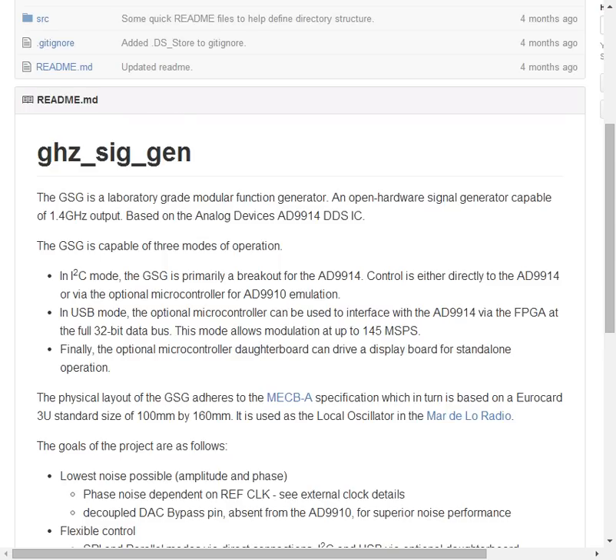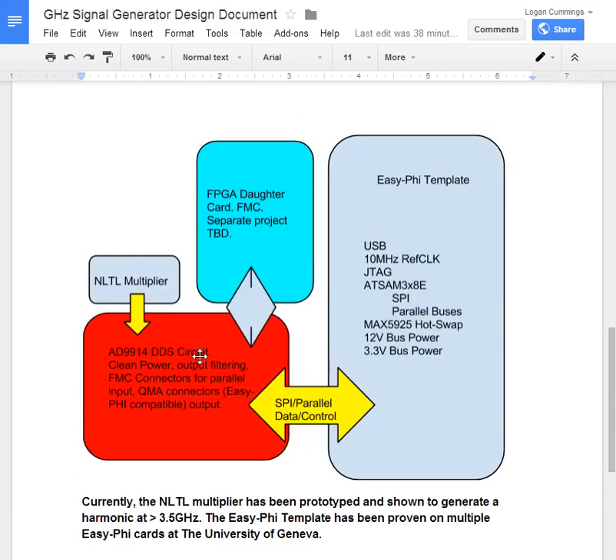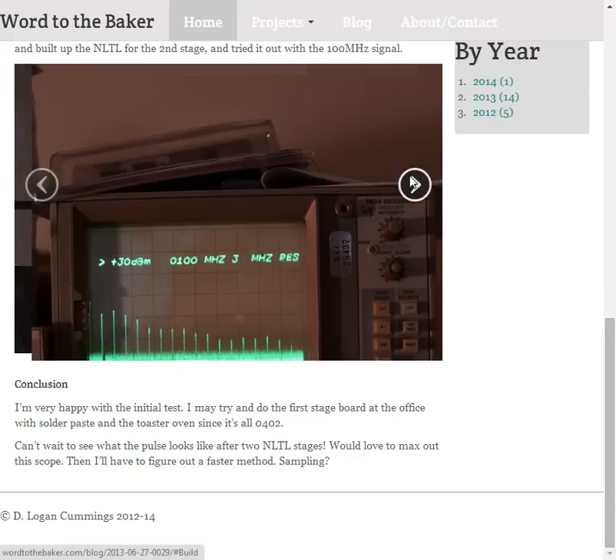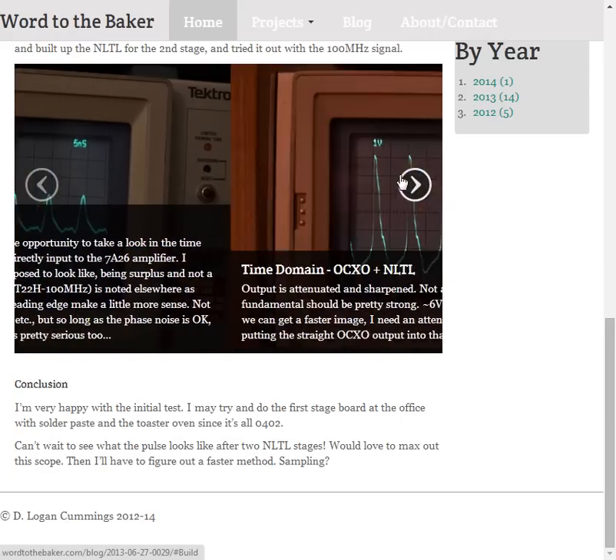As well as the GitHub, there is a Google Doc with a very quick block diagram. The clock multiplier has been proven, the EZ-Fi template has been proven, and the DDS circuit is in progress. This is a quick shot of the NLTL multiplier in testing.